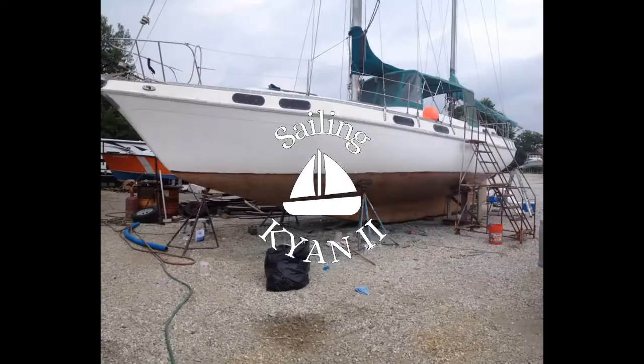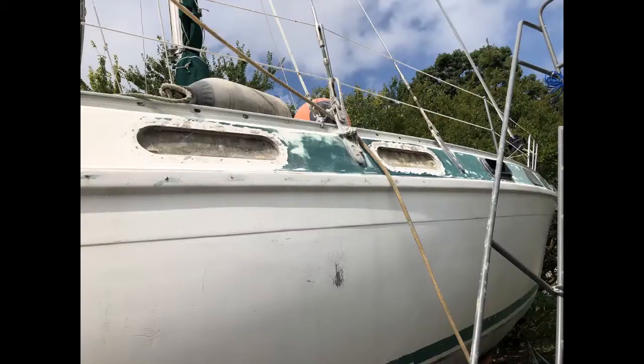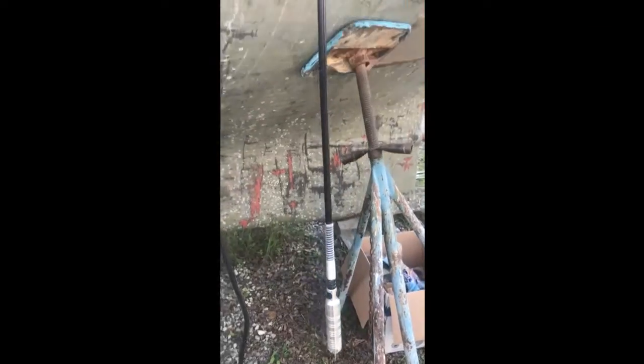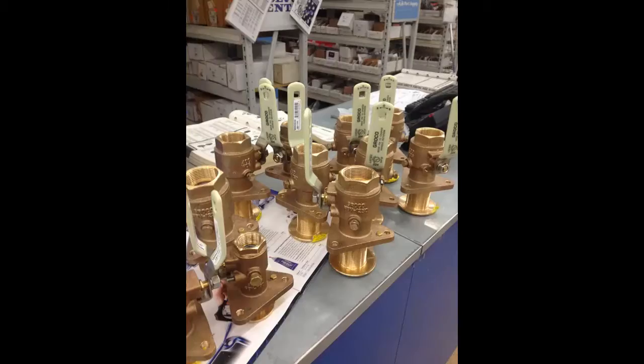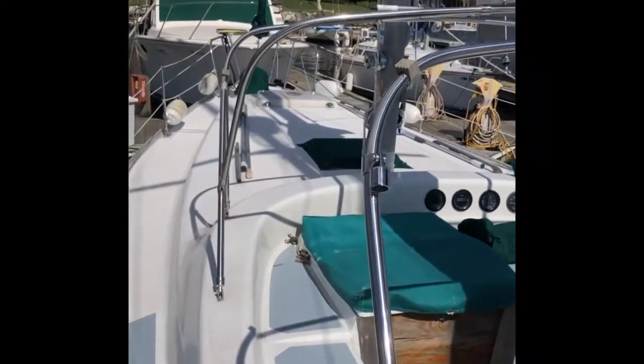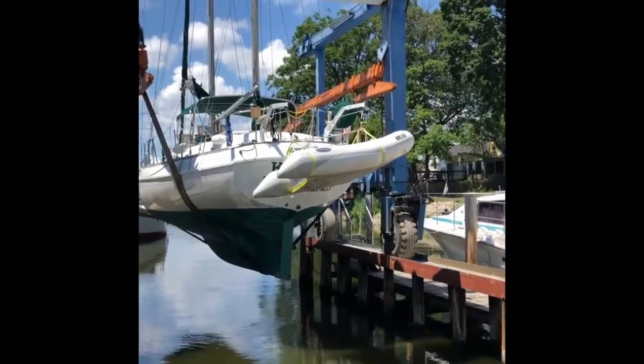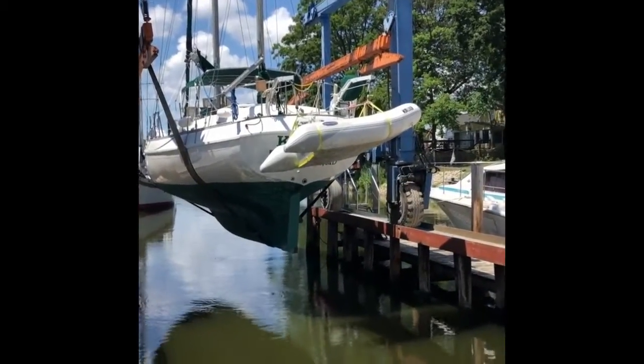Welcome to Sailing Cayenne 2. Join us as we explore the beautiful Chesapeake Bay in our newly refitted Morganout Island catch, and watch as we're preparing the final touches for our 2021 snowbird journey from Baltimore, Maryland to sunny tropical destinations. 29 months of interesting hard work on everybody's part.